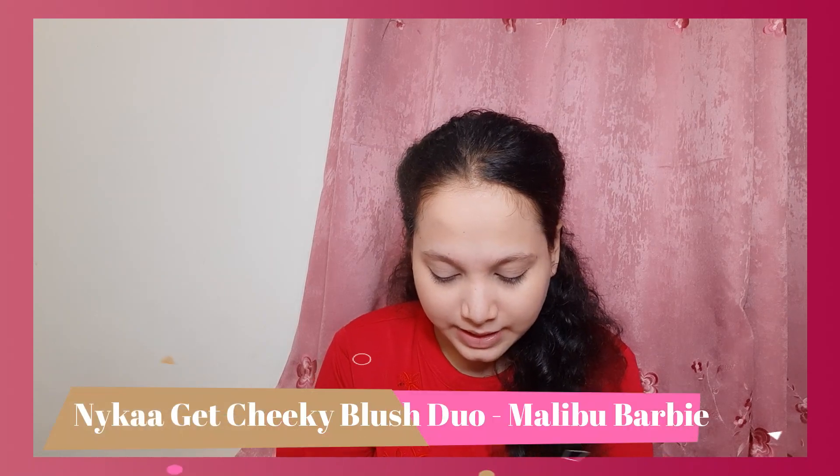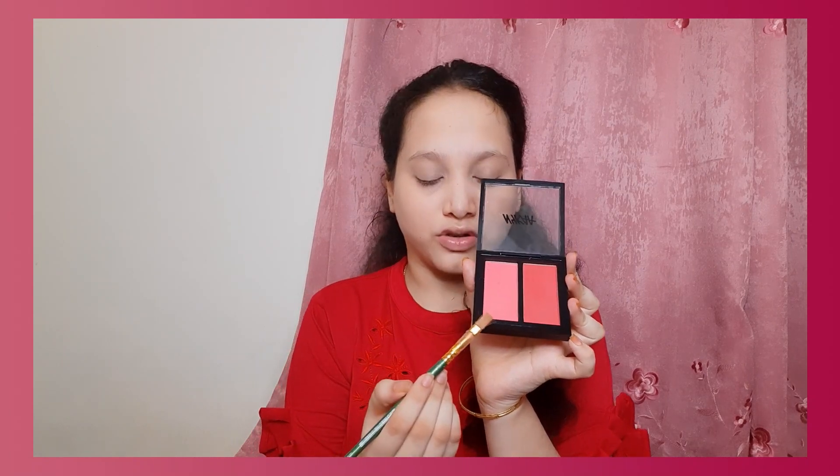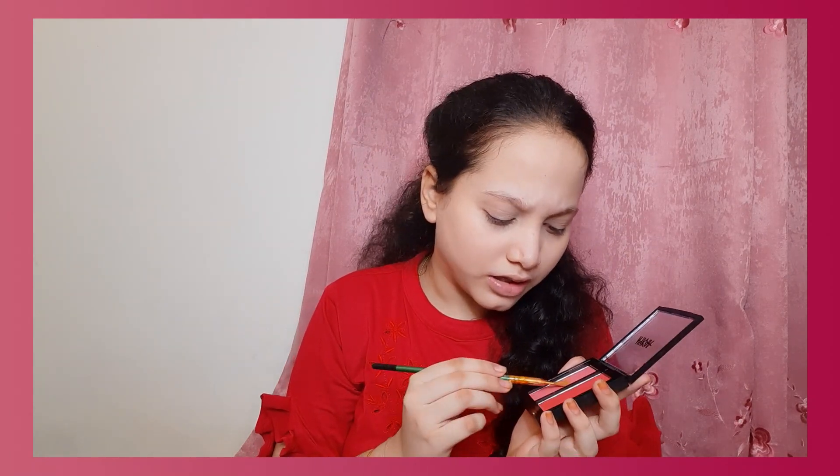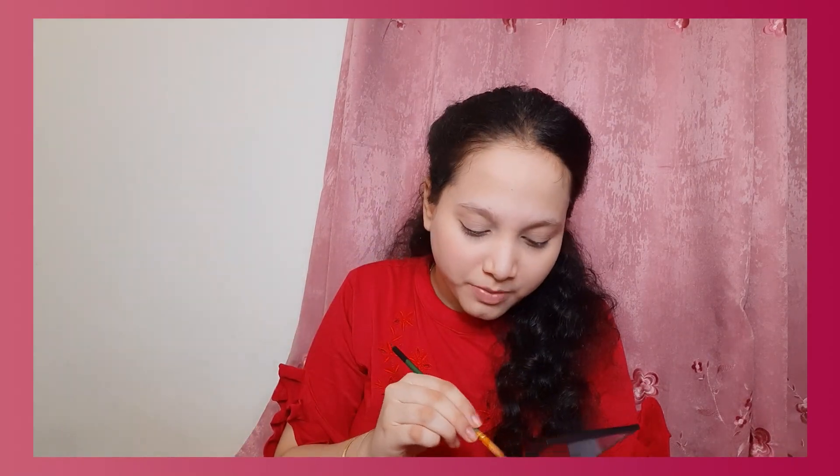I'm done blending the concealer. Next, I'm going to use the blush from Nyka again. I'm going to pick the lighter shade and take a little amount with this brush. You may not see much blush on my face because I'm applying less. Oh god, this is too hard!